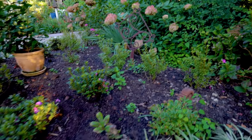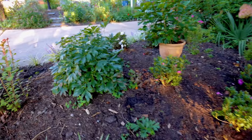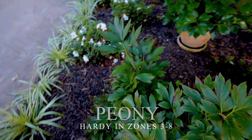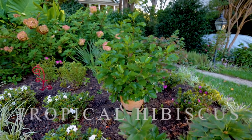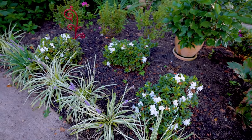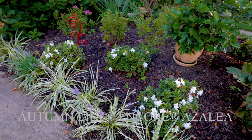I planted those three Autumn Majesty Encore Azaleas right here — you can see the sun starting to peak in. There's a really nice peony here that still hasn't gone dormant, very vigorous growing. There's a tropical hibiscus in that container; I'm guessing he'll just bring that inside for the winter. I was here earlier this year and planted three Autumn Lily Encore Azaleas and they're back in bloom here in the fall, as we would expect.